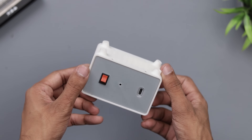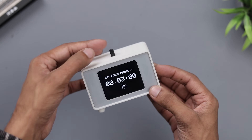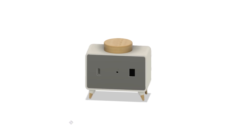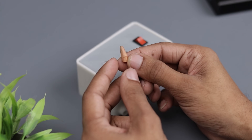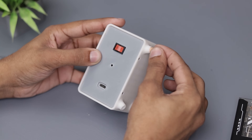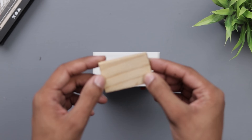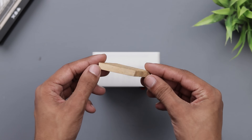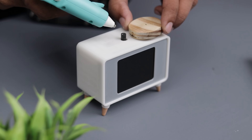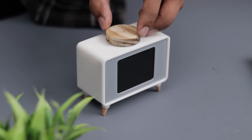The project is almost complete with just a few finishing touches left. If you look at the original concept, there are some wood elements like the legs and a rotating knob. For the legs, I simply sharpened a pencil then cut off the tip — easy and effective. For the knob, I used a small wooden plank, cut it with a laser engraver, and drilled a hole in the middle. Then I applied a little bit of hot glue and secured the knob in place. And with that, the project is complete.